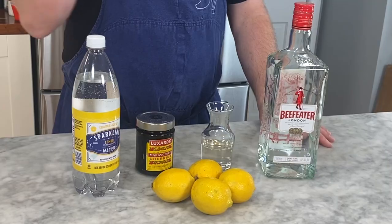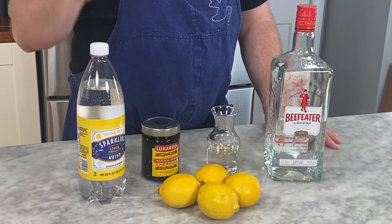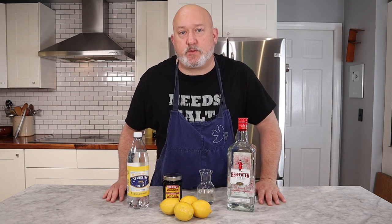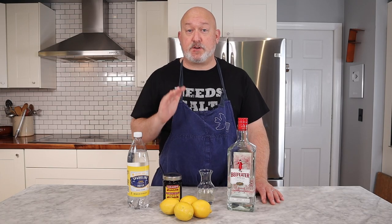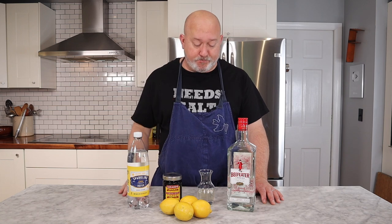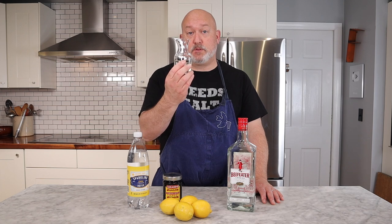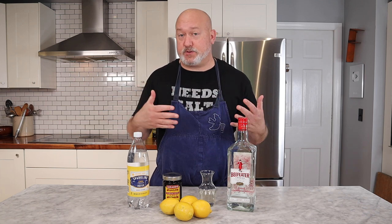For my Tom Collins, this is what you're gonna need: gin, simple syrup, fresh lemons, maraschino cherries, seltzer, and of course ice. Before we make my Tom Collins, I want to talk about some of my ingredients. Gin — I prefer a nice London dry. Beefeater is kind of an old man gin, but I love it. It's a good standard gin to have in your liquor cabinet. Simple syrup: equal parts sugar and water brought to a boil. I always have this in my fridge in the summer — I make a quart of it at a time for lemonade and for drinks like this.